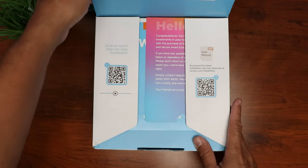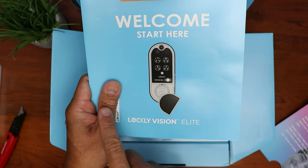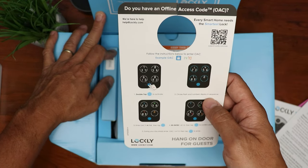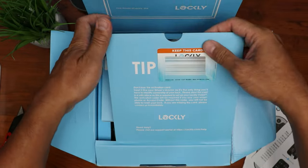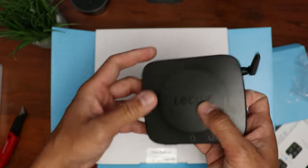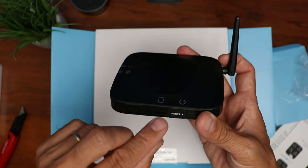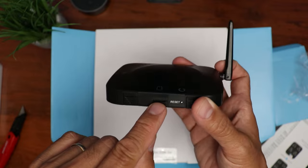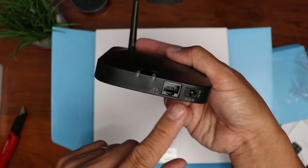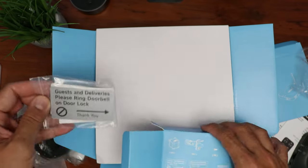What's inside the box: we have some help info and the start-here paper that also has your activation code. There's an installation guide, user manual, troubleshooting guide, a door hang tag with instructions for your guests, and another card with your activation code — so you have two of them; don't lose them. We have the hub or bridge that you connect to your router, and there is a 32GB micro SD card included to store your videos. The hub has a reset hole, a power supply port, and an ethernet port.